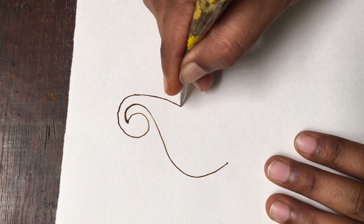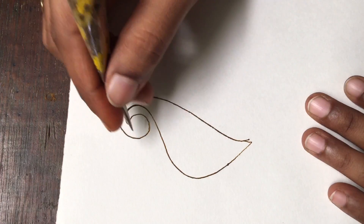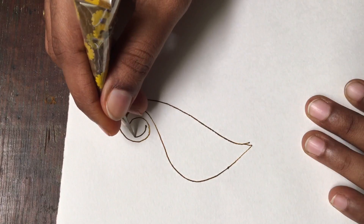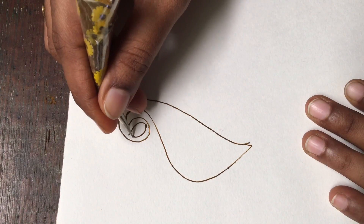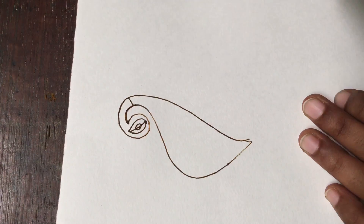This is a little bit of a peacock design. You can use the peacock in intricate bridal designs. You can use the outline — the outline is the main thing and is very important.